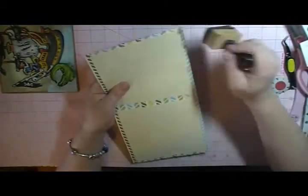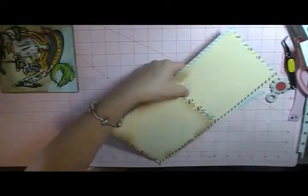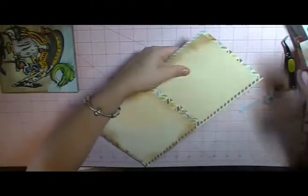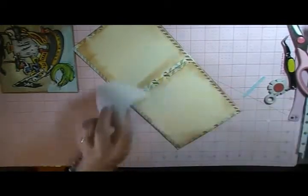I think I'm going to go ahead and distress some of the edges here on this too, just kind of smear it all around, make it look kind of messy and old. Then we'll take our sign here and go ahead and adhere that down in the middle, and I'm going to stamp Happy Father's Day on this one.